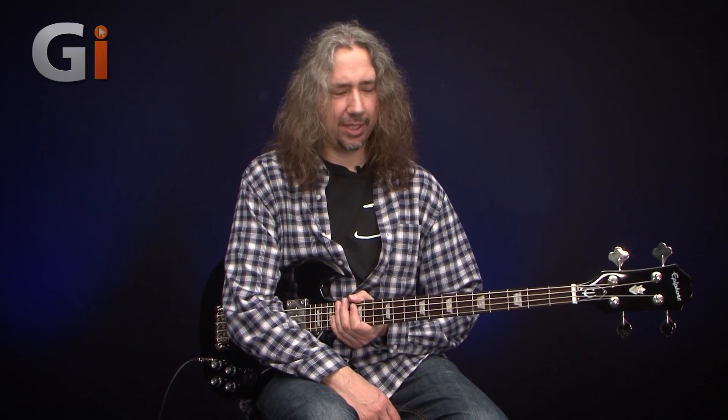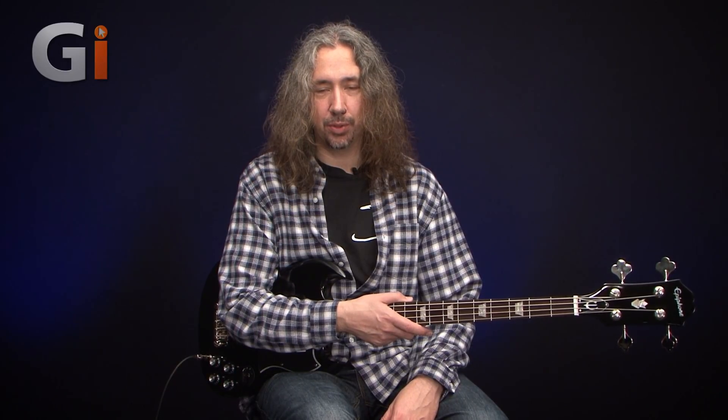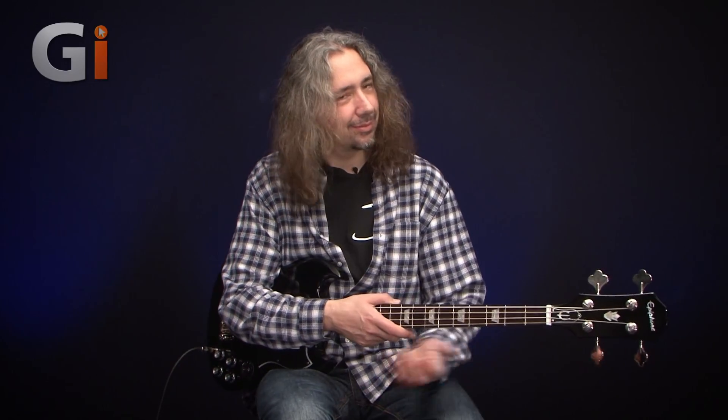That really is it. I think we've got a great sounding little instrument here. Nice neck carve which I think is going to be suitable for all hands. And it's a well-known brand as well, which is also an advantage. I hope you enjoyed checking out the Epiphone EB3, and of course I'll catch you in another review soon. Thanks ever so much for watching and I'll see you again.